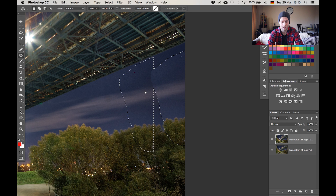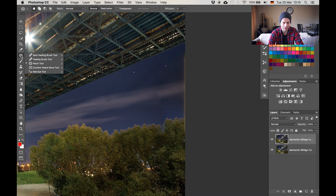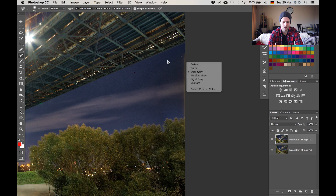Essentially I want this building area to look like the area here, just without the building. With the patch tool I'm gonna make a very rough selection around the building and once I have that I'll drag and drop the selection over to an area where there is no building — something like that. If I deselect you can see the building is mostly already gone. There is a little bit left but that's fixable.